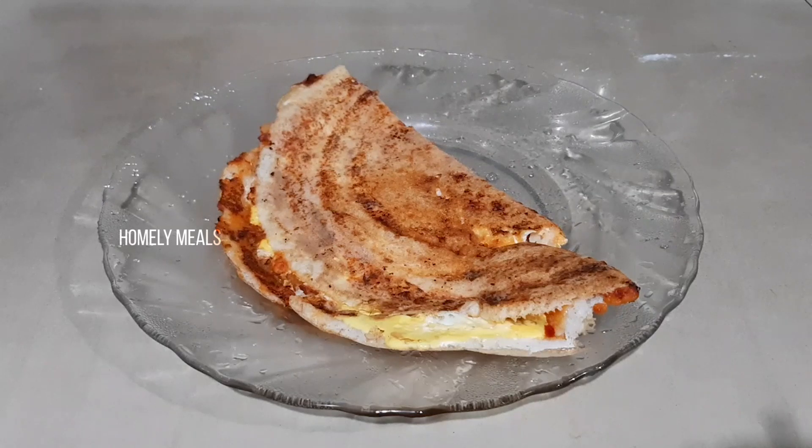It's not spicy. Now let's eat the egg dosa.